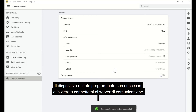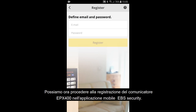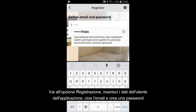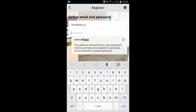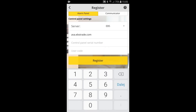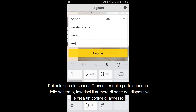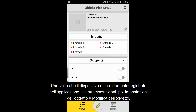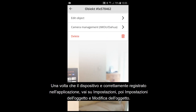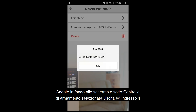You can now proceed to register the EPX400 communicator in the EBS Security mobile app. Go to the Registration option. Enter the data of the application user, that is, the email, and create a password. Then select the Transmitter tab from the top of the screen. Enter the serial number of the device and create an access code. Once the device is properly registered in the app, go to Settings, then Object Settings and Edit Object. Go to the bottom of the screen and under Arming Control, select Output and Input 1. This will enable remote arming and disarming of the control panel.